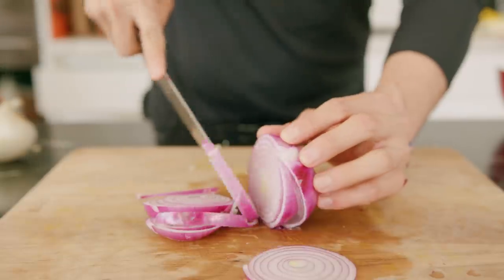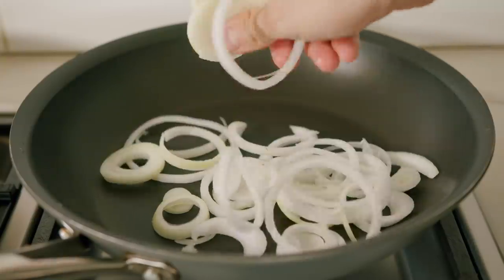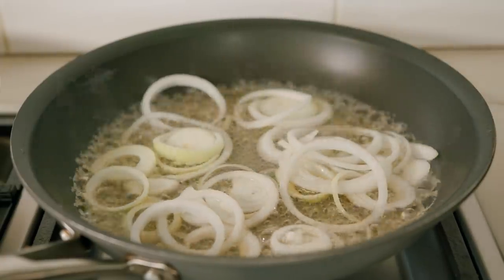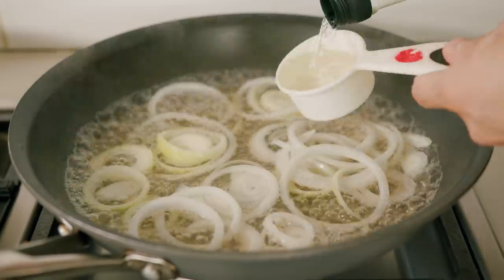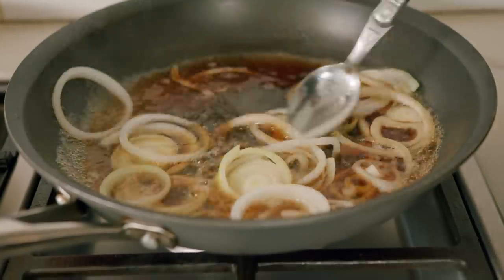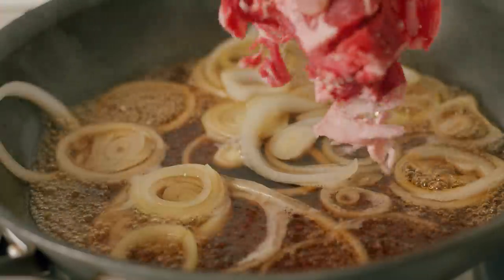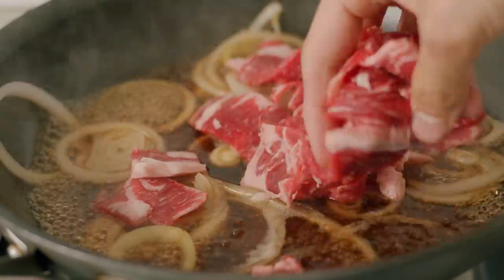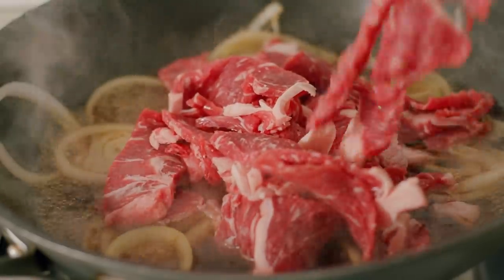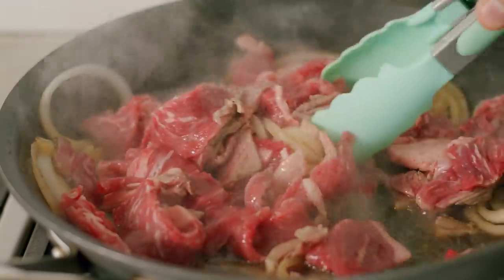For the onions, we just need some very thinly sliced brown or white onions — you can even use smaller brown onions. In a pan, place your onions, dashi (pre-made dashi works fine here), some sake, soy sauce, and sugar. Mix all this and bring it to a simmer. After five minutes your onions should be nice and soft. At this point you can add your beef. There's no frying here, no oil involved — it's literally just simmering beef.